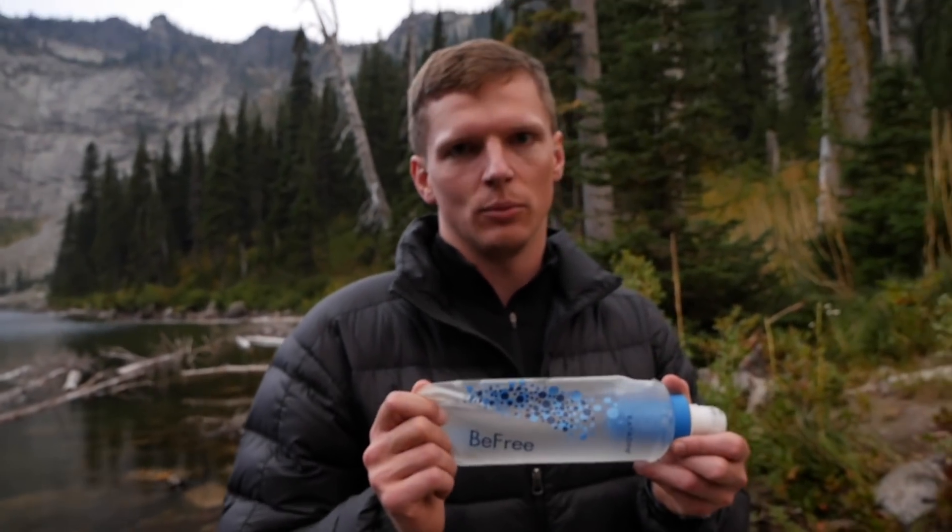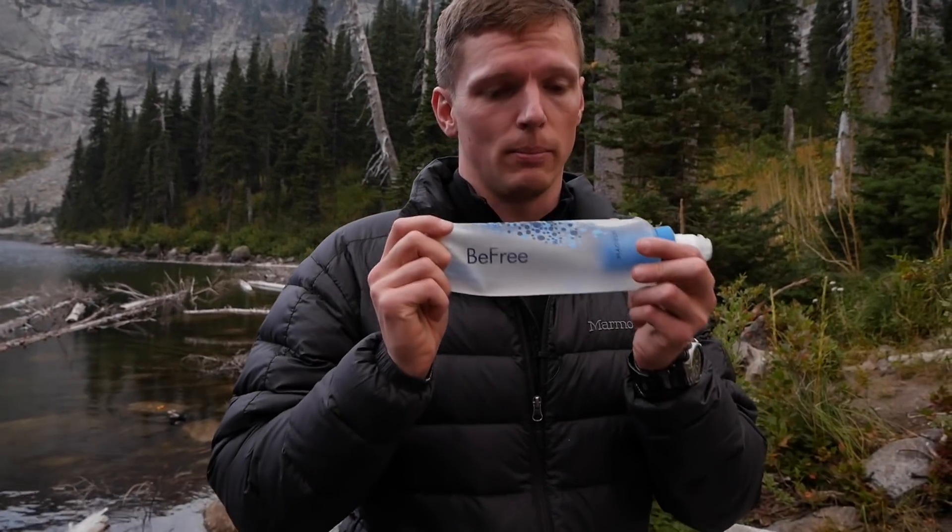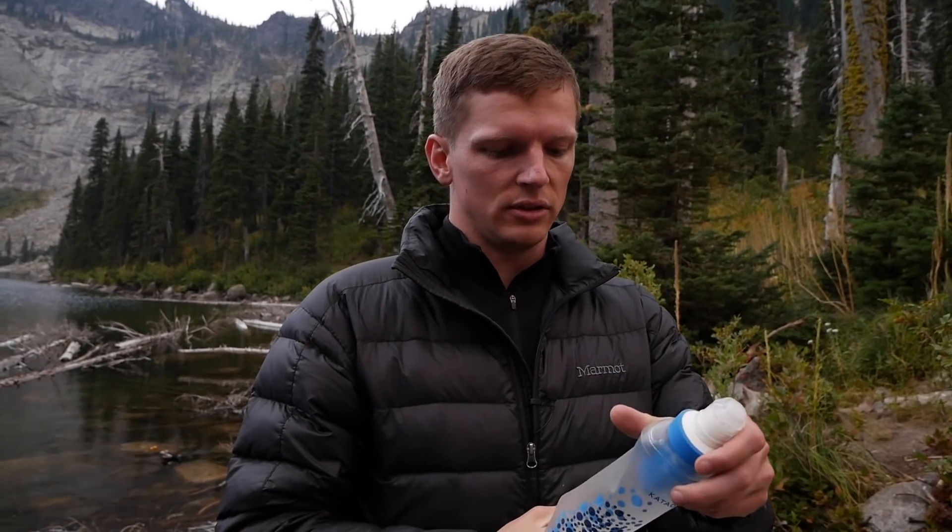This is our new filtration system. We used to carry the Katadyn Pocket, and we still carry that for really big, serious trips. But now for just a one day, one night hike or any day trips, this BeFree Bottle is the best — especially this 0.6 liter one.